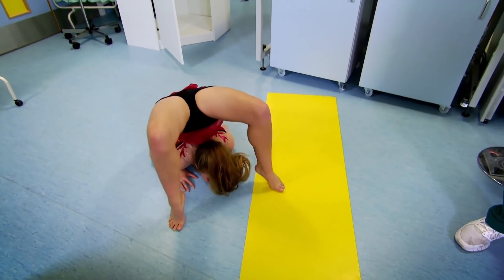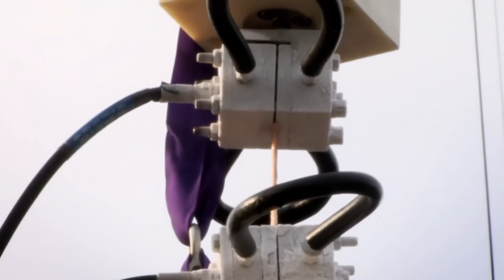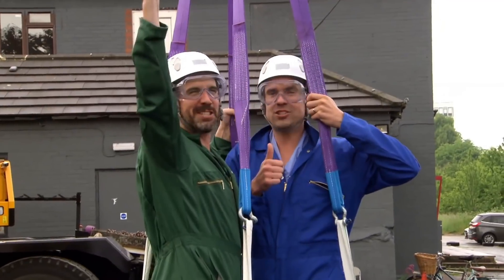We've shown you that tendons give you amazing movement and flexibility, and just how super strong they really are. Take us down! Back to Earth!